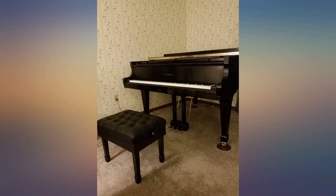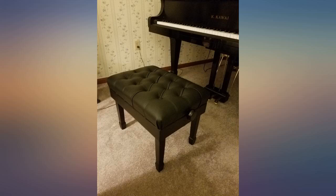The only con is that the bench doesn't open to store books. Good bench — sturdy, comfortable, and well made.